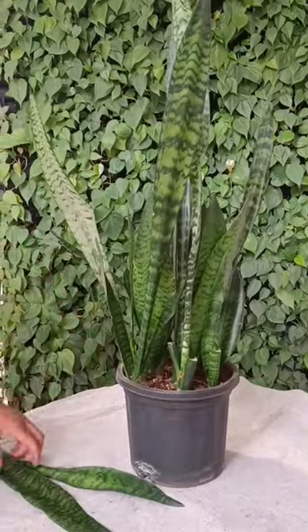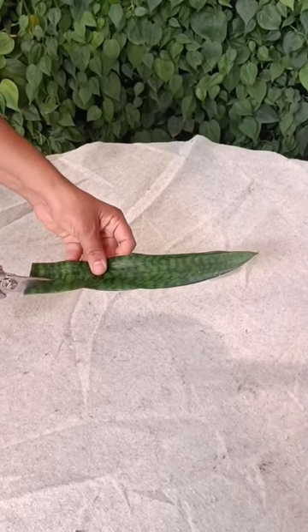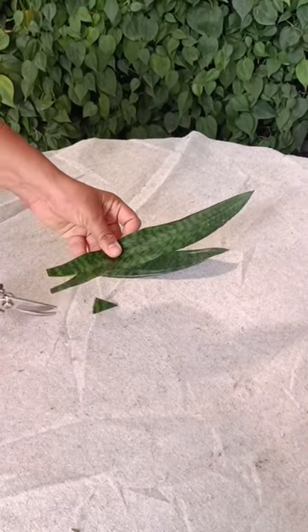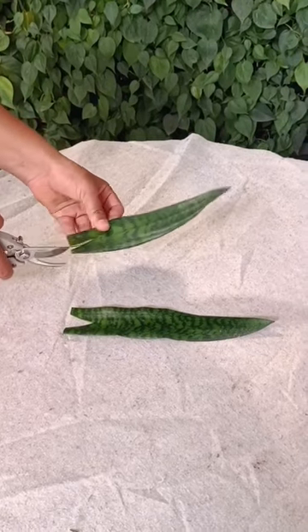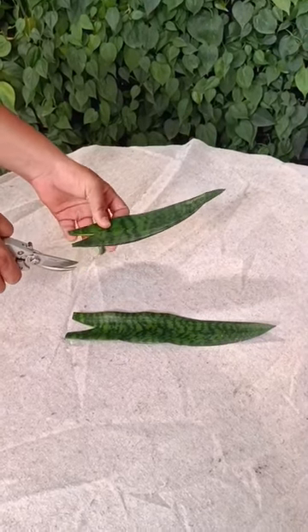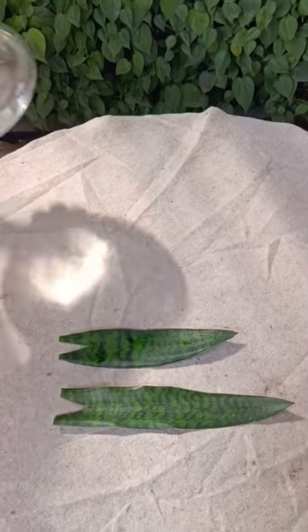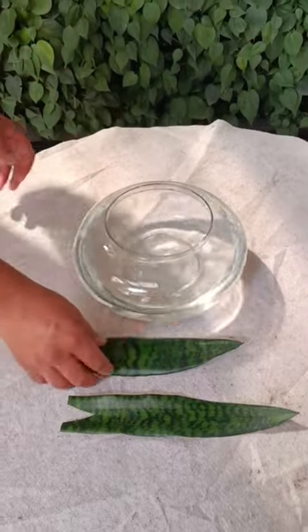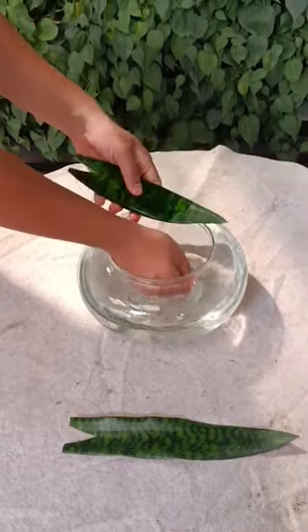Next, cut the base of these leaves in a V shape using a clean secateur. Wash these leaf cuttings thoroughly to remove any dust particles and reduce infection.